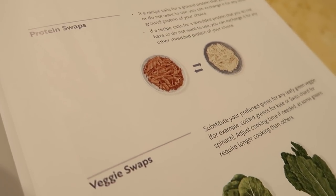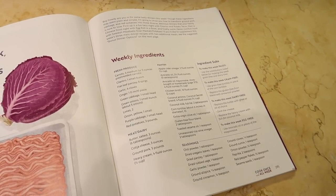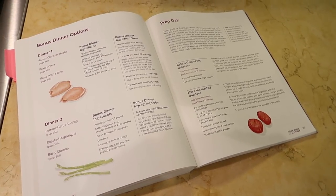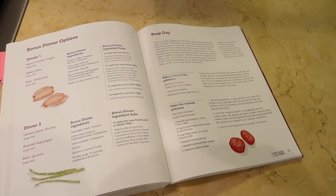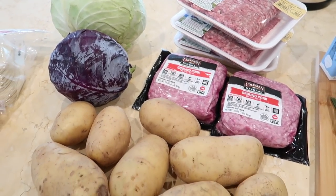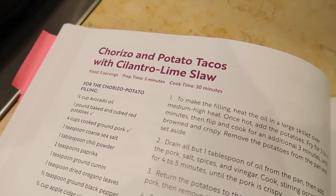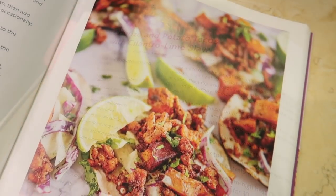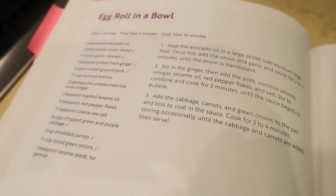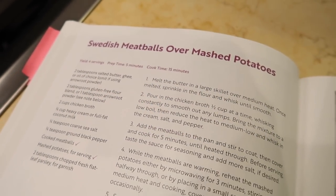If you've never tried it before, batch cooking may seem intimidating, but this book takes all of the guesswork out. It gives you a great ingredient list to make shopping easy and step-by-step instructions for prep day. She does a phenomenal job of ordering the steps so you maximize your time in the kitchen. The base ingredients for Week 23 are ground pork, cabbage, and red potatoes, and the recipes are chorizo and potato tacos with cilantro lime coleslaw, egg roll in a bowl, and Swedish meatballs over mashed potatoes.